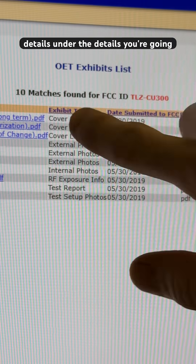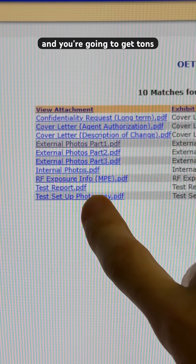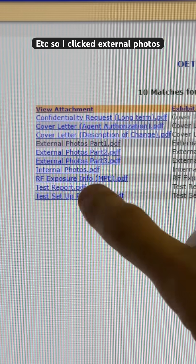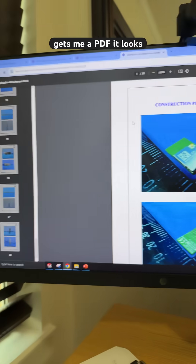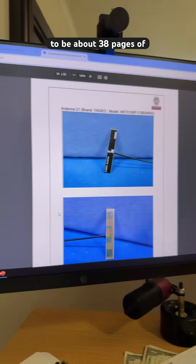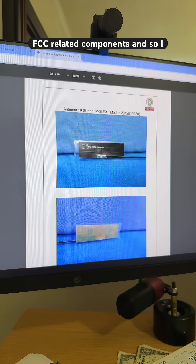Under the details, you're going to get something about an exhibits list, and you're going to get tons and tons of information — test reports, internal photos, etc. I clicked external photos part one, and that instantly gets me a PDF of about 38 pages of photos of all of the internal FCC-related components.